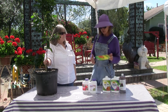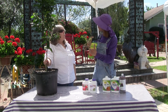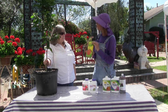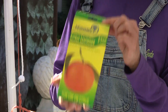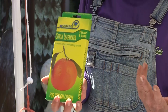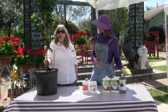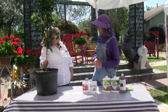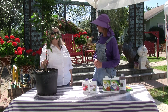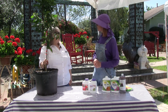One thing you can do is get a leaf miner trap. This purely tells us when the moth is active. It will not trap the moth and prevent the damage to your tree, but it lets you know — gives you a heads up — that you need to start preparing. You can hang them near the orchard and just observe it on a regular basis. It has a pheromone that attracts the moth. When you start seeing a population there, then you know it's time to start being watchful with your trees.